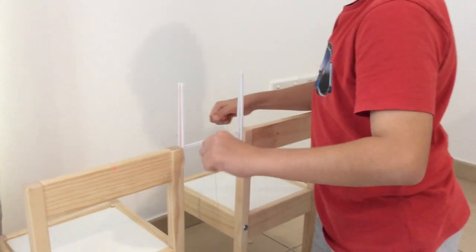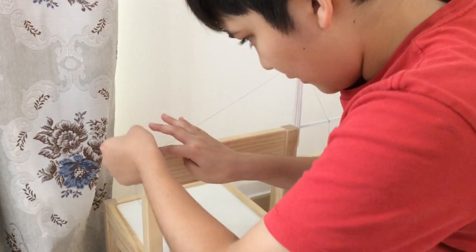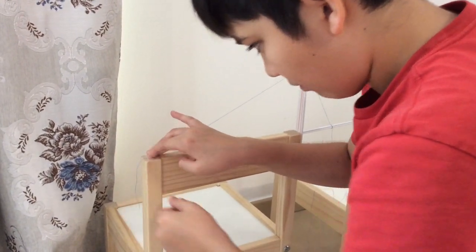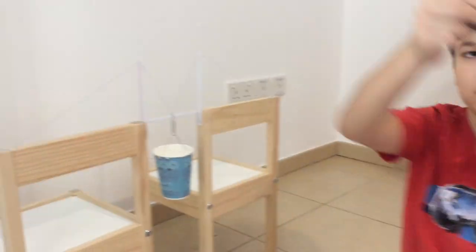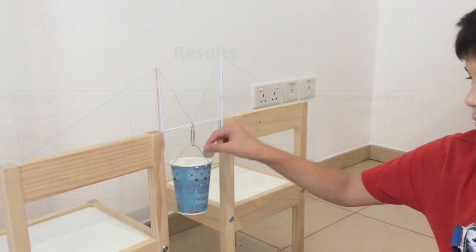To make the suspension bridge, I tied the center of thread around the middle of the bridge straw, which will act as a bridge cable. Then I passed each end of the cable over a tower and down the other side and anchored them at the end of the chair, fixing with tape while pulling the cable tight.